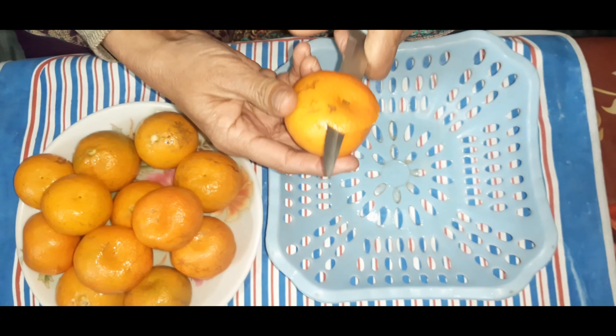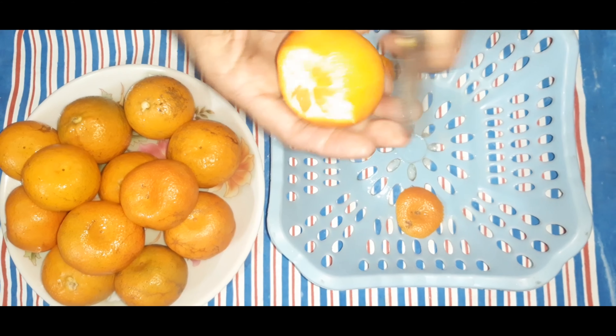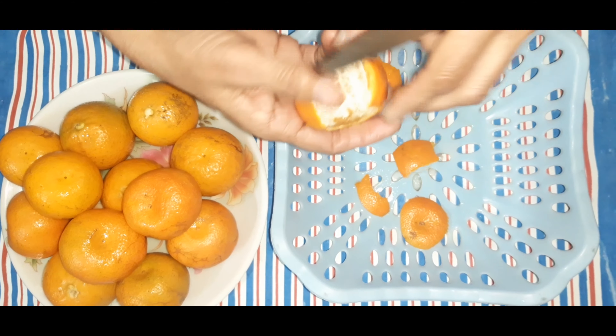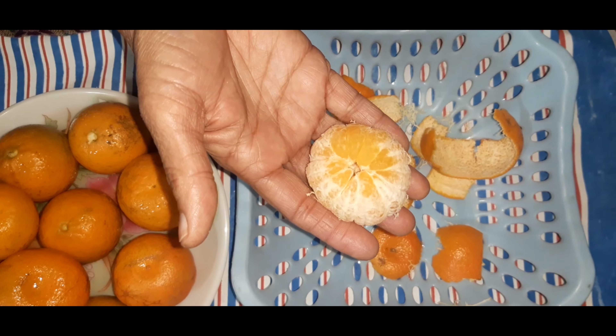First, we will cut it like this, and then we will cut it like this. We will clean all the oranges in this way.